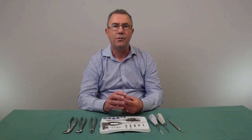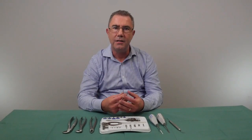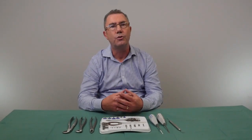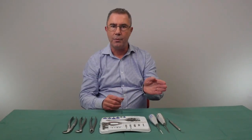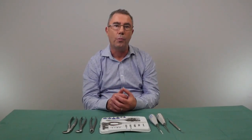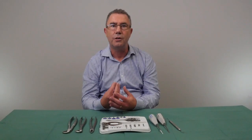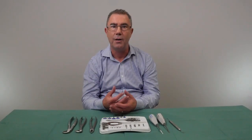When a tooth is extracted, the blood clot converts to new bone, but if it's not maintained in place using an implant, over a period of time the bone will start to resorb. It will normally resolve from the buccal or labial surface towards the palatal or lingual surface. It can resolve up to 30 to 40 percent, so it's important to do some form of socket preservation if an implant isn't going to be placed immediately.